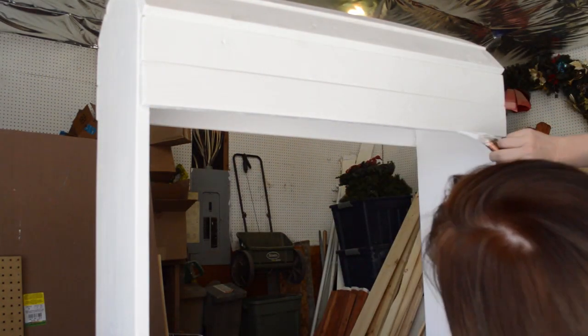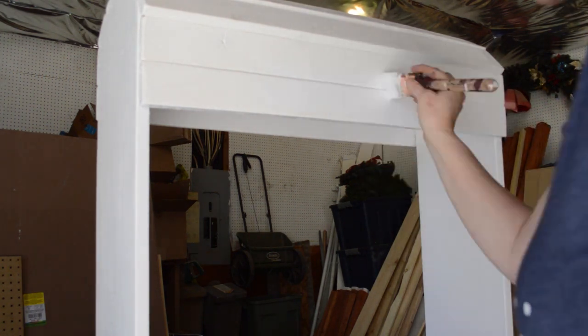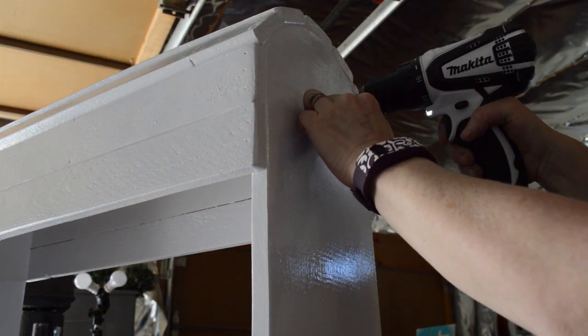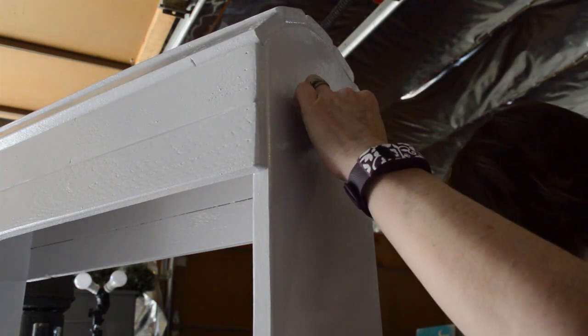I was making sure to get all the little nooks and crannies on the inside as well as the outside. Then all that was left to do was attach some hooks. I just happened to have a couple of hooks laying around, so I attached a hook to either end of my saddle stand.